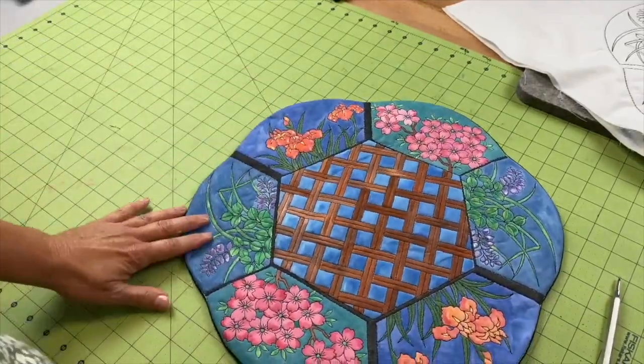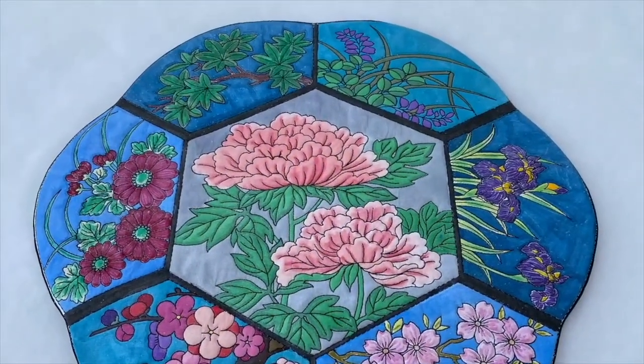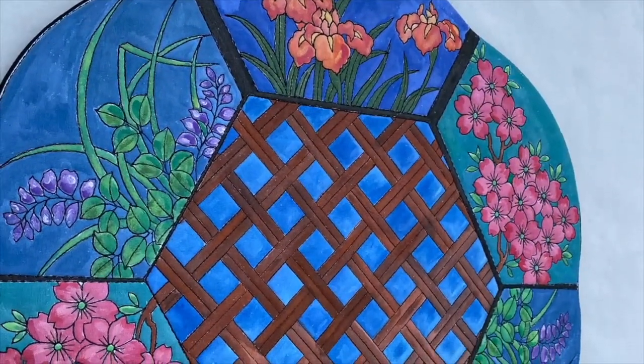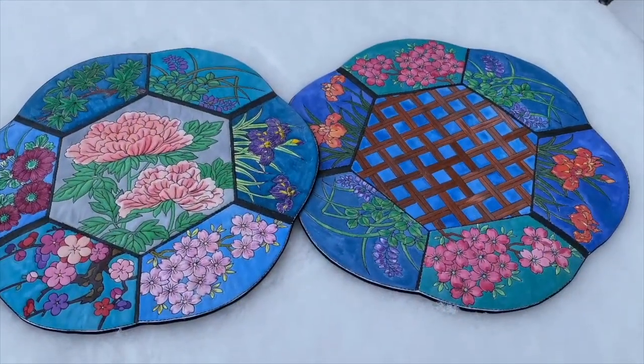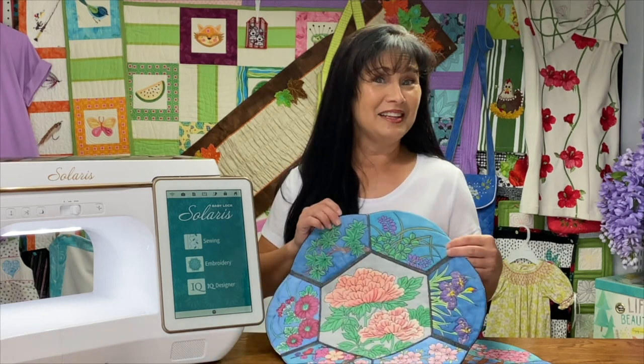Isn't that pretty? It's really a fun project — you could create this along with one of your friends, one of your children, your grandchildren, your nieces, your nephews, or just a whole group of friends. I think this would be a fun project to create together. Thank you for joining me for day five!